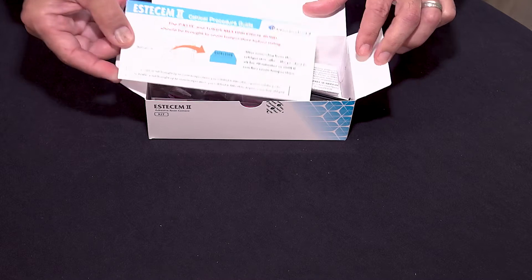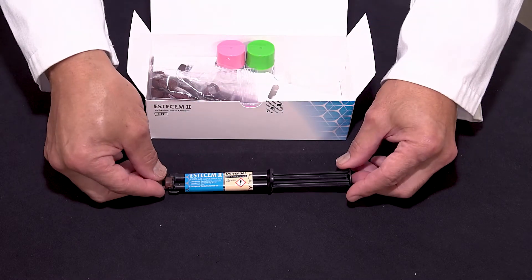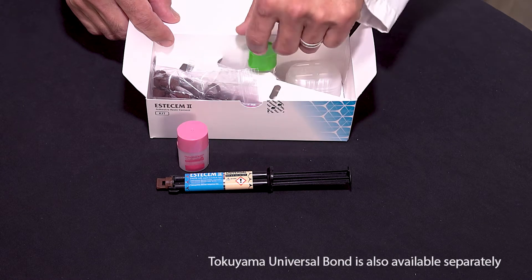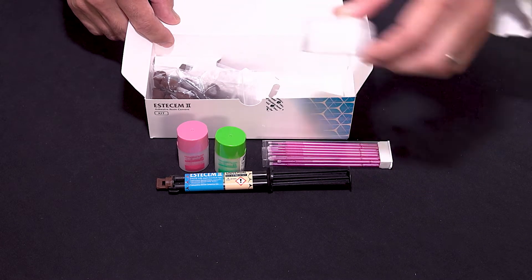The kit includes a Clinical Procedure Guide with more detailed instructions, the SSM cement in the universal shade, a bottle of the universal bond A, and a bottle of the universal bond B, as well as disposable applicators.